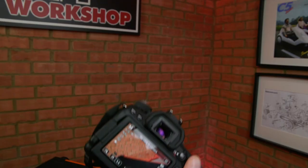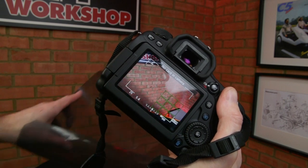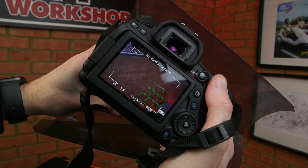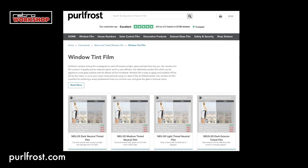ND filters come in different strengths, so I need to work out the strength of the original film. Using my camera which has a light meter, I held the original film over the lens and this cut the light by about one stop. A one-stop reduction is the same as halving the amount of light — i.e. 50% — so I selected films that had 50% light transmission.